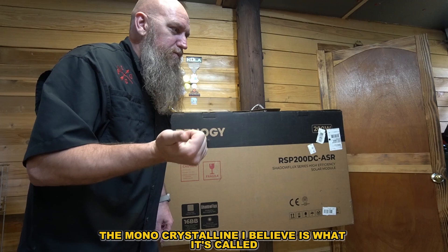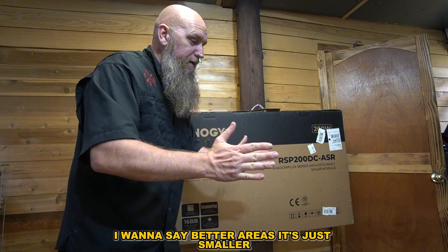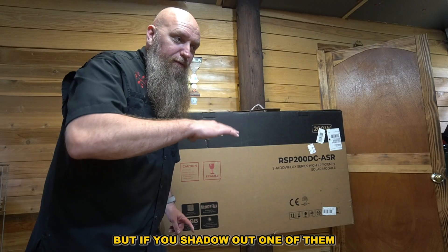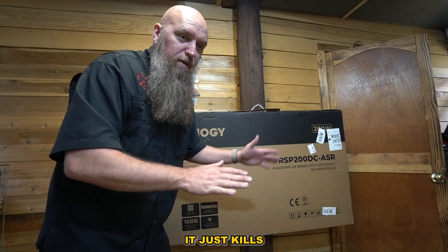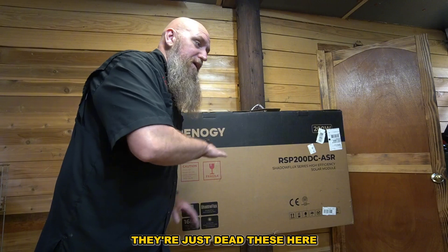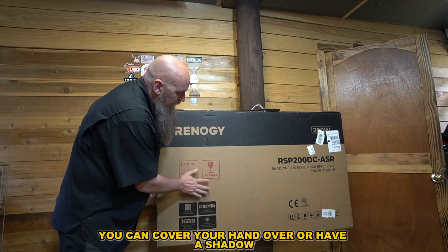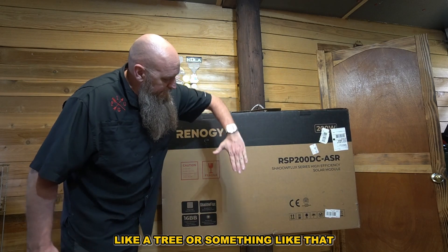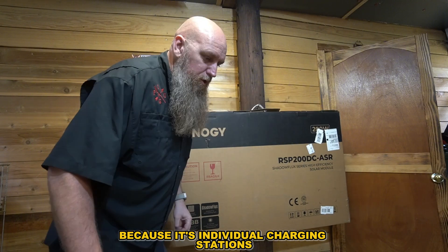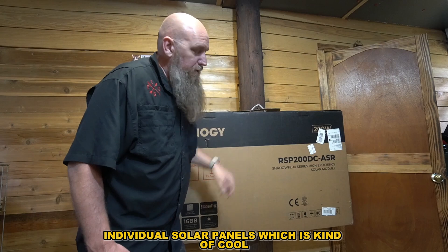The monocrystalline — I believe that's what it's called — cells are actually smaller and fit in tighter areas. These Shadowflex panels are larger for the same wattage, but if you shade out one cell on a standard monocrystalline it just kills output. With these, you can actually put your hand over them or have a tree shadow and they still produce power because they're individual charging stations — individual solar cells — which is pretty cool.